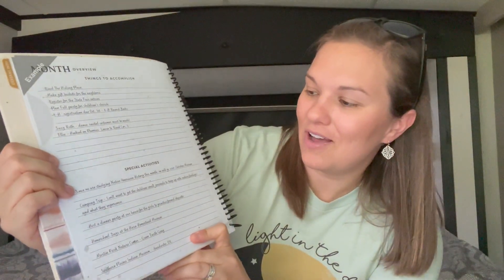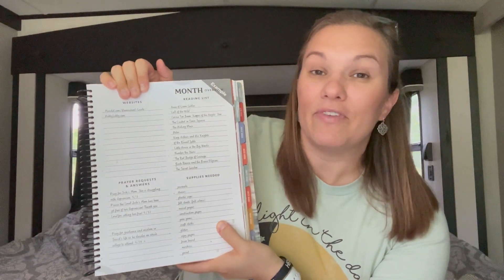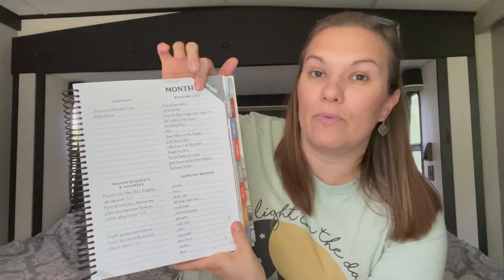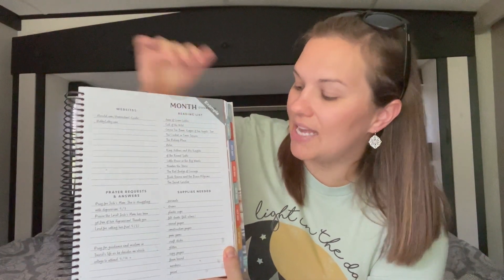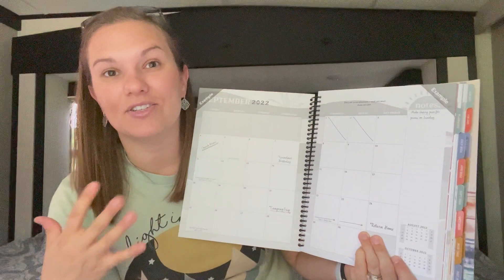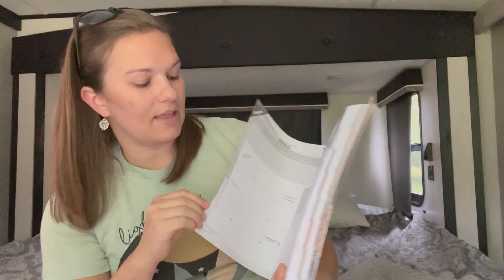You can do a month overview — any special activities you might want to do during the month. Also a monthly overview for websites you might be utilizing, whether for science or some different videos you want to watch with your kids. Anything they might need to research. Prayer requests and answers. A reading list — the books you might be reading during the month — I think I'll be using that one. And then supplies needed, so if you're doing science experiments or art or whatever it is, any supplies you might need.